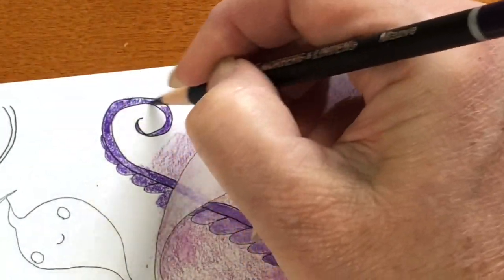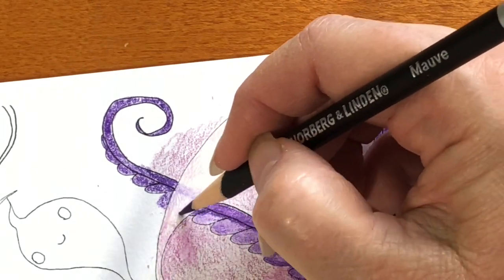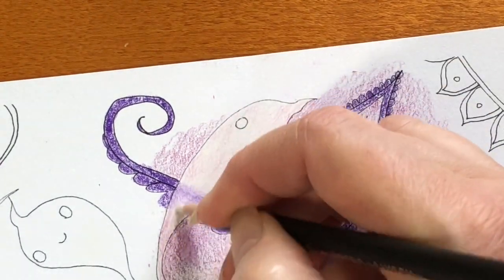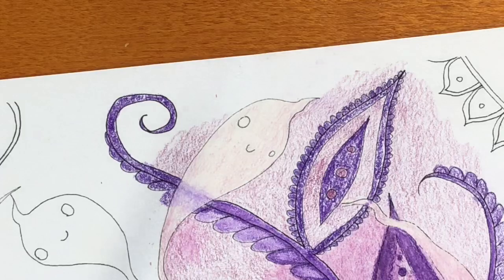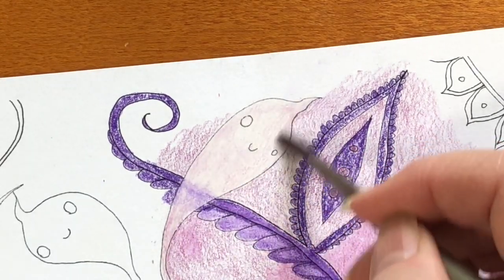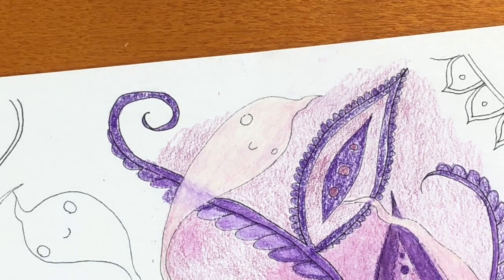I still had no idea what these pencils cost. Right about here I started to really like them. I started to get used to the feel and the colors a little more because I had used more of them and colored more of an area. I went over the top of the mauve with the white again, then blended it all in with Turpenoid and a paintbrush. You can see it looks different than the background, but you can still see a hint of color there.